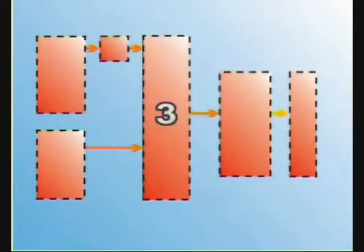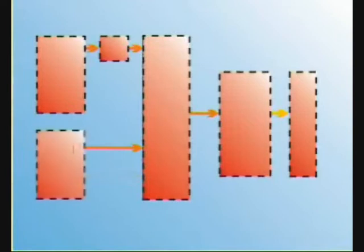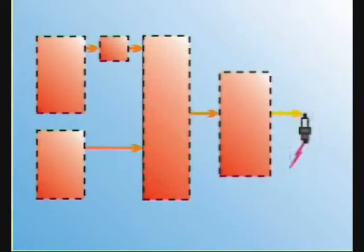Three: the ignition control unit or ICU, which converts raw power into timed energy pulses. Four: the ignition timing pickup, which signals the ICU when to release an energy pulse into the ignition coil — this could be a pulse coil or magnetic hall sensor. Five: the ignition coil, which converts the energy pulses into very high voltage pulses. Six: the spark plug, which converts the high voltage pulse into a naked spark that ignites the fuel mixture.